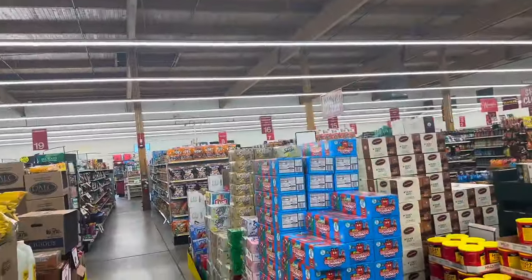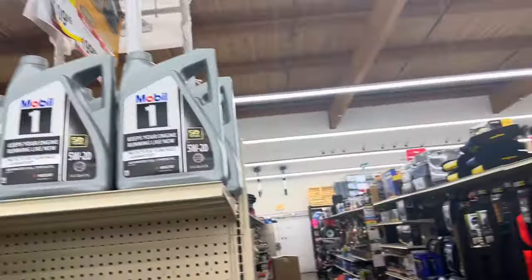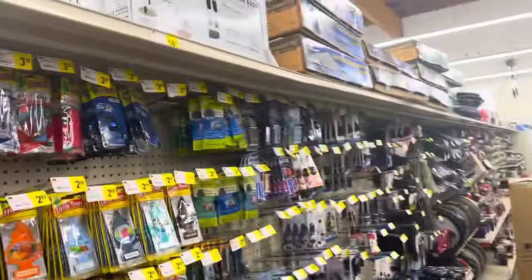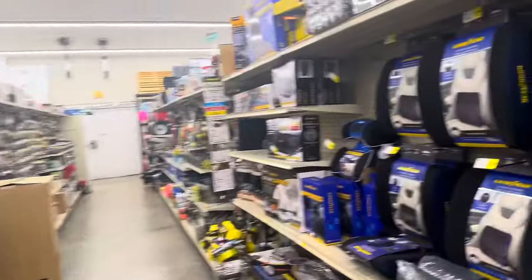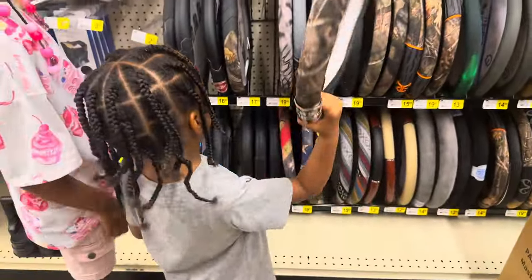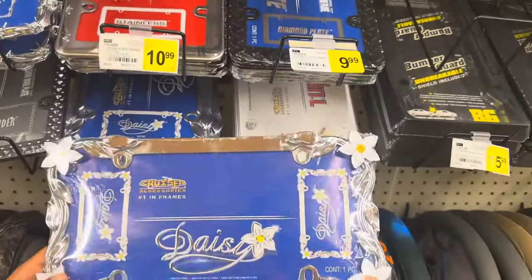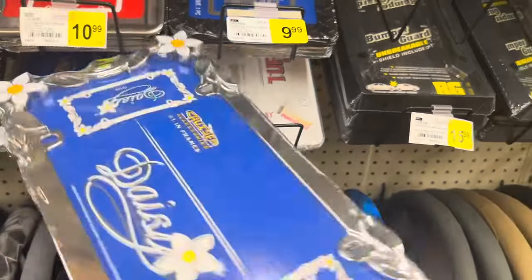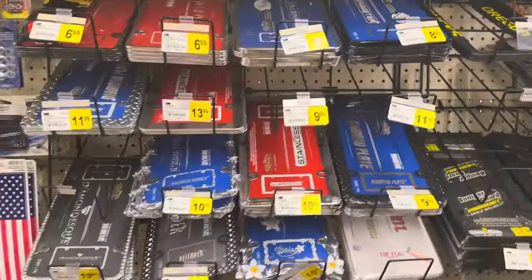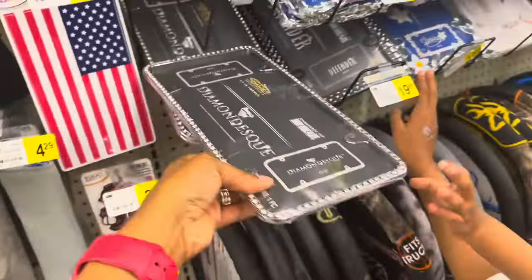They also have Otter Pops in here for $7.99. This store has a little bit of everything. This is their automotive section. They've got mats for your cars, air freshener things, wheel cover things, and all this other stuff for cars. Oh, look at these license plates — this one is so pretty with the little flowers and daisies. I like that. This one's got little diamonds on it. But I like the daisy one better — it's super cute.